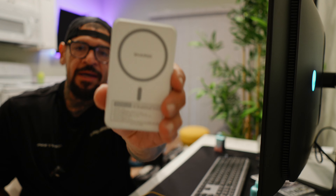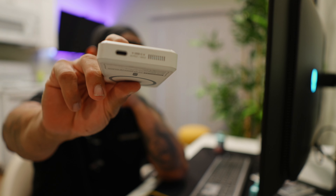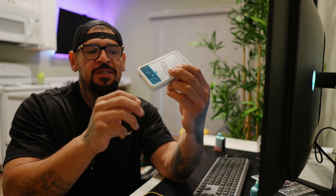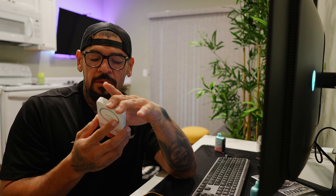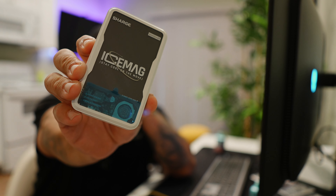So this is it right here, the Ice Mag in full effect. If you look at the back, it does have a MagSafe-compatible design. At the bottom, you have a USB Type-C which gives you 20 watts max capacity. On the side, you have a button — if you press it, it's going to activate those LEDs indicating how much juice is on the power bank. One of the main features that caught my attention is that it's a 10,000 milliamp power bank, but look at that clear bottom end — it exposes the built-in cooling system.